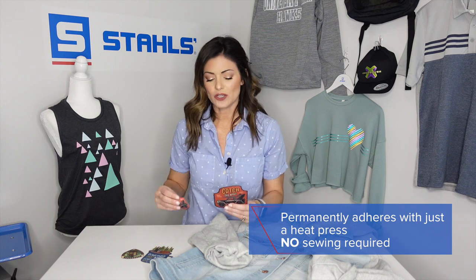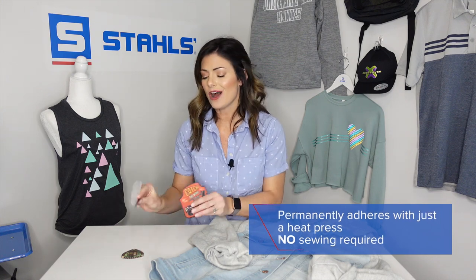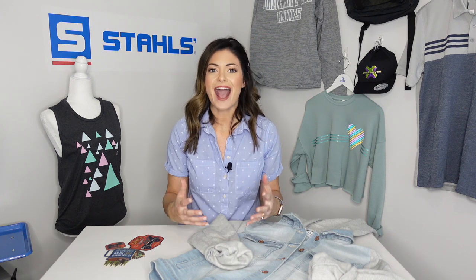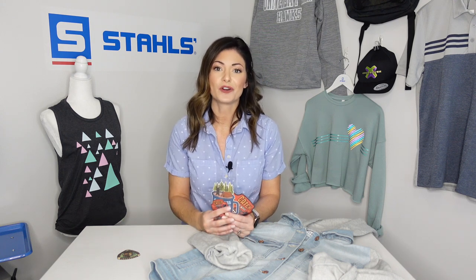We are going to use a variety of different sizes and I'll also review some of the cost. Today we are using a really popular retail style — a denim jacket — with traveling and outdoor inspired patches. Because these are already produced, we're not cutting, we're not weeding, we're not printing. These are ready to be applied. We are going to head over to the Hotronix AutoClam.